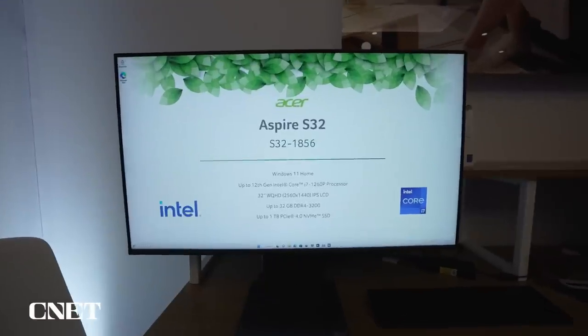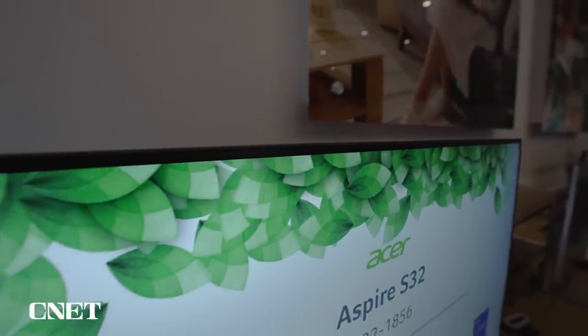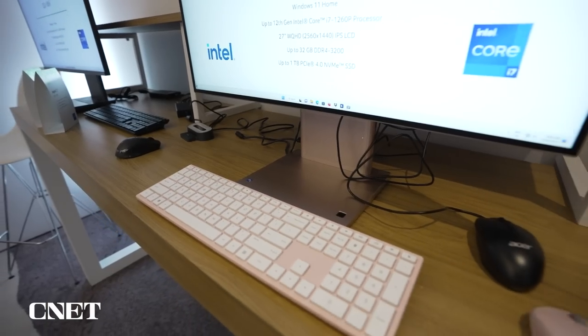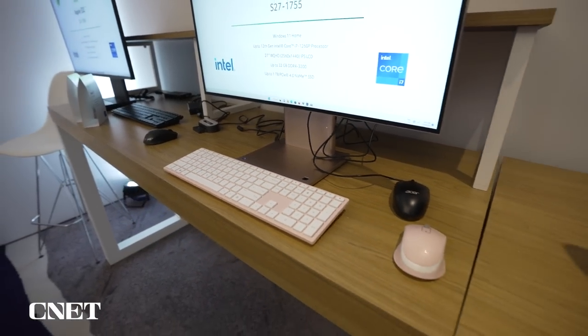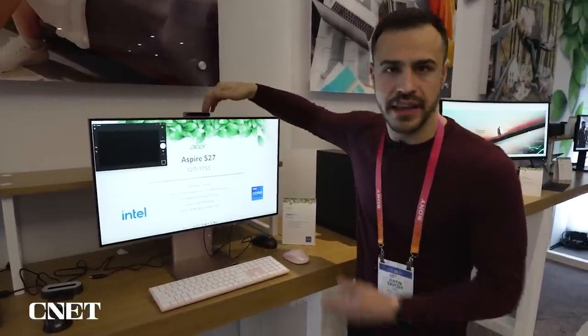This is a very pretty screen. It's got an ultra thin bezel and the IPS LCD screen has a resolution of 2560 by 1440. The 27 inch does not have a trackpad attached on the bottom — this one just has the fingerprint scanner and it's also modular. You can place that on top and you've got a camera.